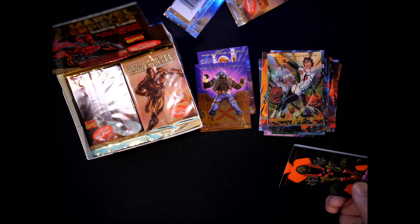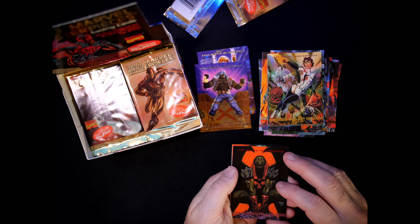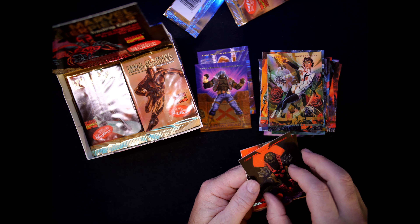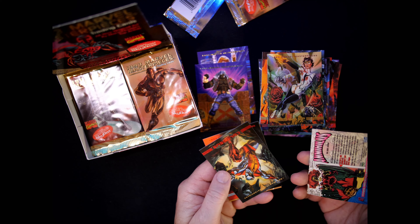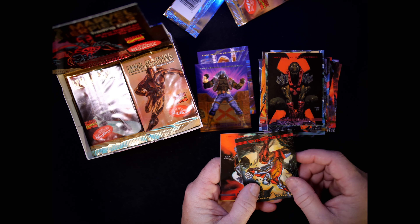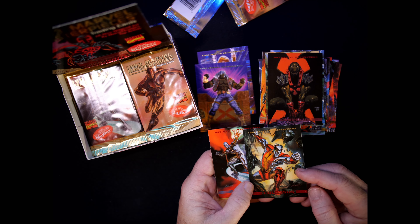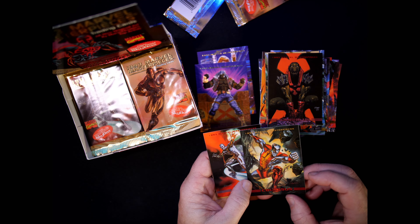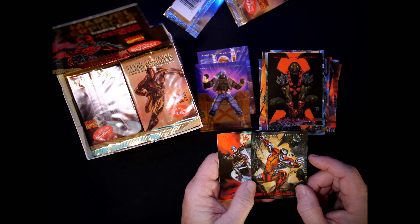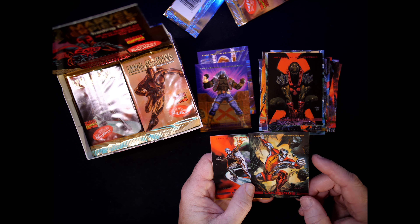Sweetest pack openings ever. Annihilus — card number 47, Glenn Fabry. And here's Colossus — number 38. I think that is a Julie Bell. That's the first Julie Bell I've seen in here. Beautiful.